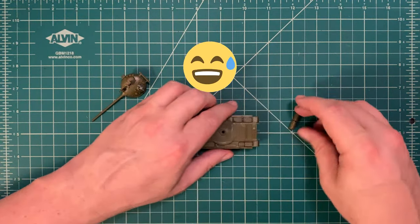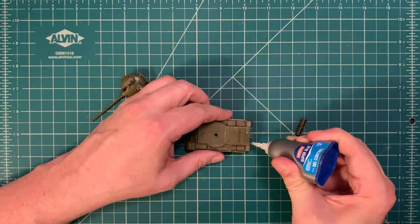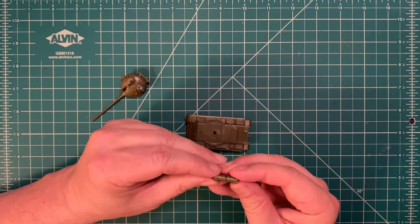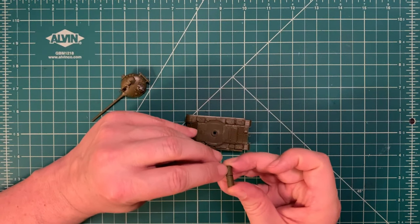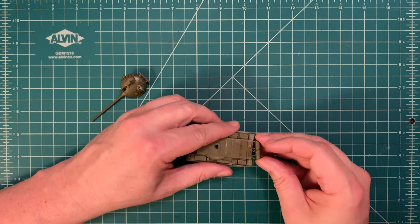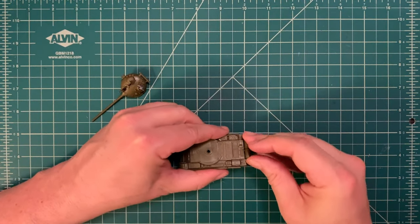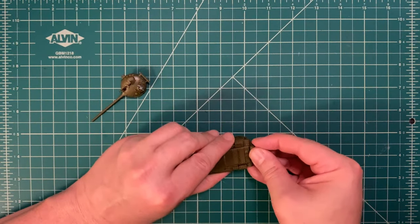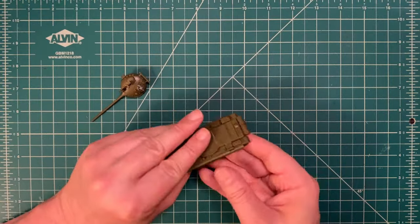I said I wasn't going to use the external fuel tanks, but of course I am — if nothing else it gives me something else to paint. They fit on these four little spars that come off the back of the hull, and since both tanks are one part you don't have to struggle getting them level. Some people get annoyed about mold lines on these fuel tanks, but remember these things are made out of stamped sheet metal and welded together — the actual tanks have those lines in real life. They fit off the back of the hull at about a 15-degree angle, similar to the snorkel off the back of the turret.